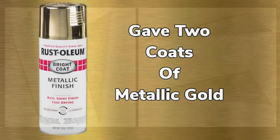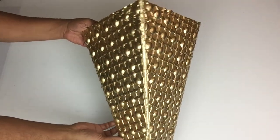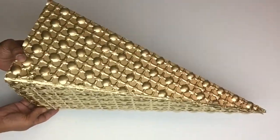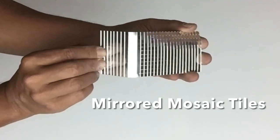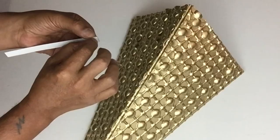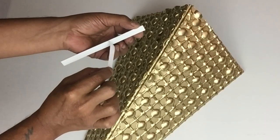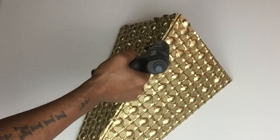Once that was done I took them both to a well ventilated area and spray painted two coats of metallic gold. Next I'll be using mirror mosaic tiles and cutting them into double strips. These are self-adhesive but I'll be using hot glue for a better hold, gluing them in the center of both cutouts.